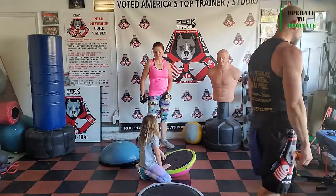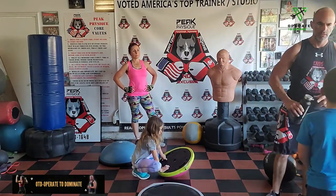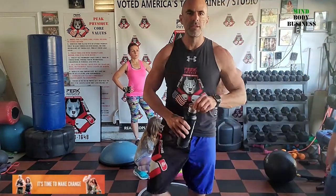We're switching up the exercises. The monster band is going to have a shoulder press. The exercise band is going to have biceps and triceps. Hydrate and get ready to roll.